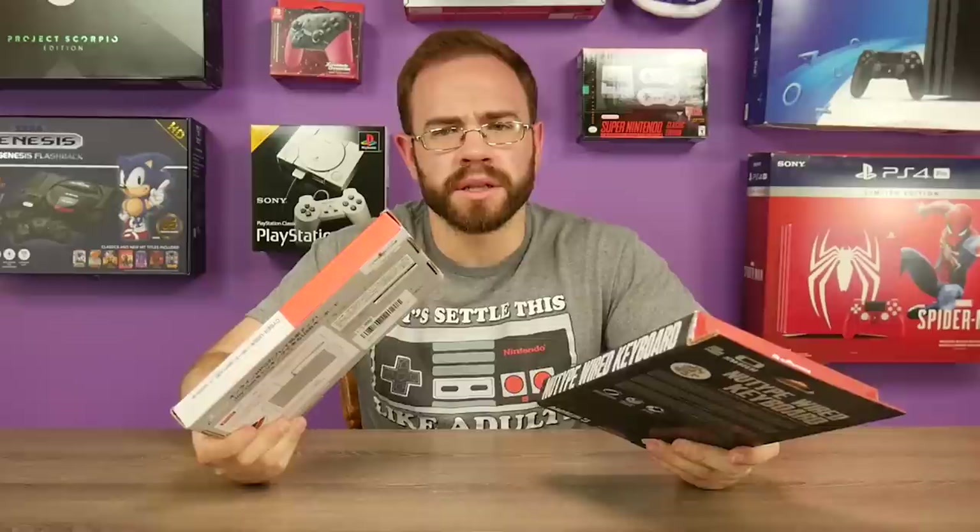Have you ever looked at your Switch and thought, man, I really need a keyboard for this thing? Yeah, me neither. But that doesn't mean people aren't going to be making keyboards for the Switch for whatever reason, especially branded ones. I have two here, and I haven't really done much with them yet. I figured we would check them out here together on camera.